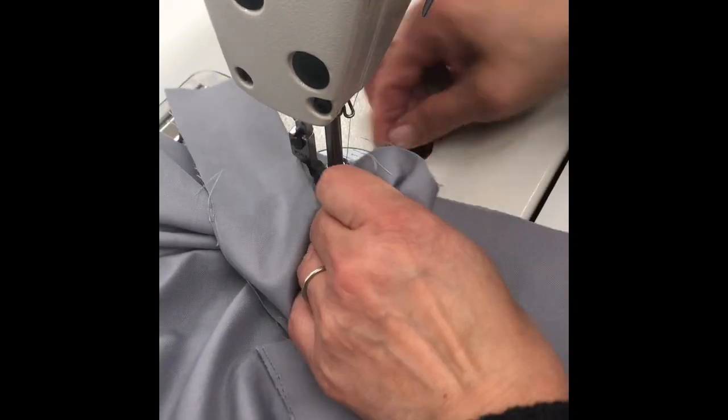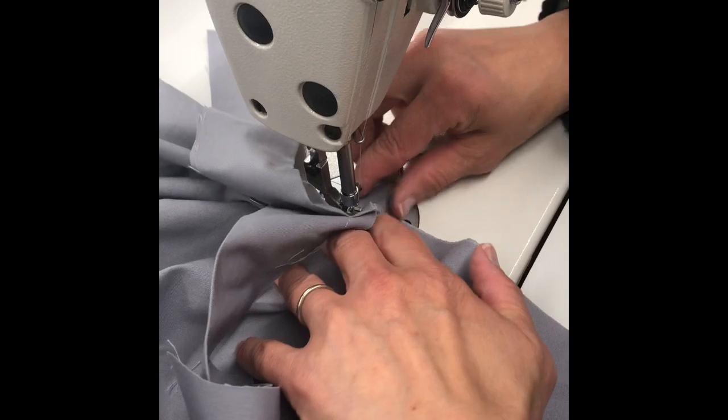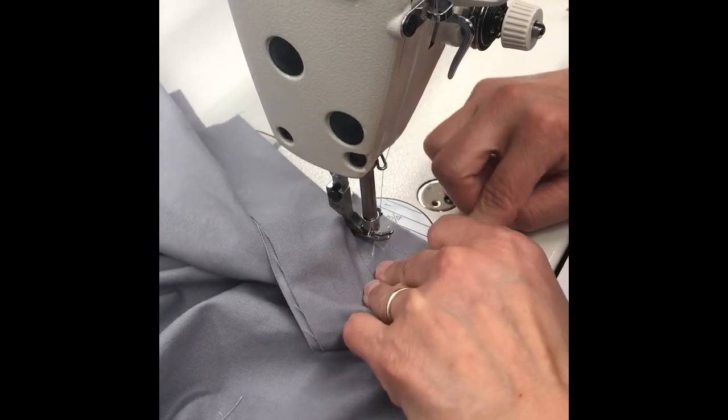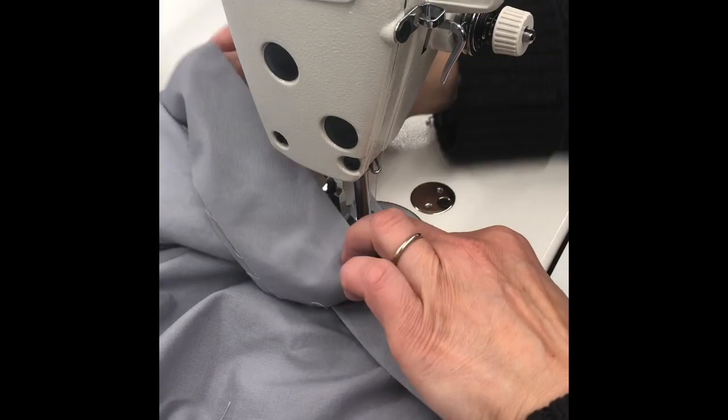Sew the second side of the neckband for 2 inches. Check for any tucks and seam rip if necessary, and then restitch.